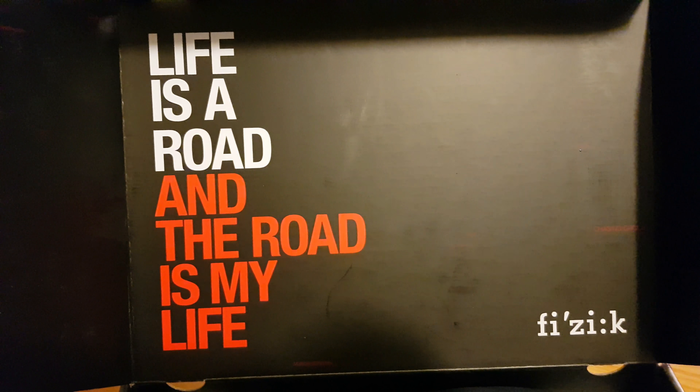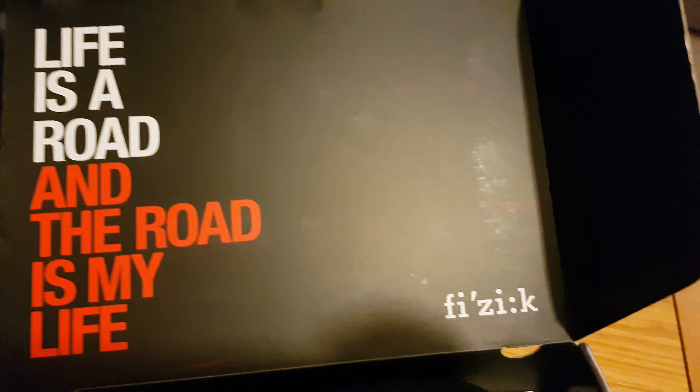Hi guys, welcome to today's video. Today we're going to be looking at an unboxing of the new Fizik R1 Infinito — but these are the Movistar edition. These are pretty hard to come by at the moment; I think this is one of the only sets in the UK right now. These aren't mine — these are one of my friend's.